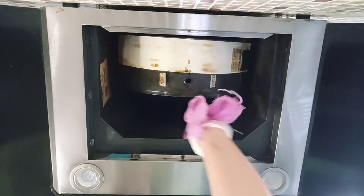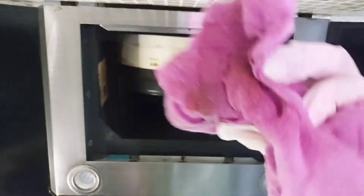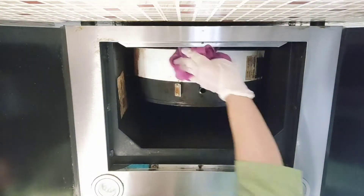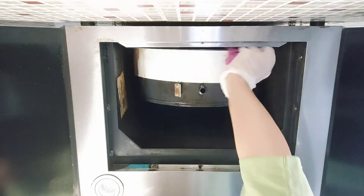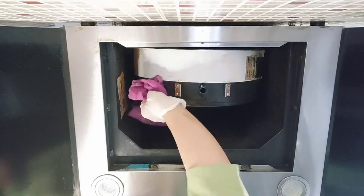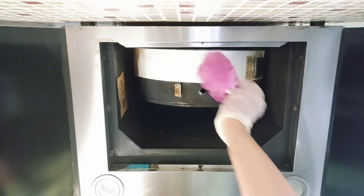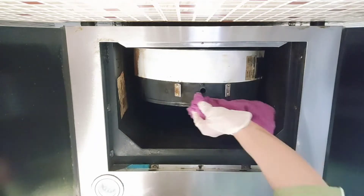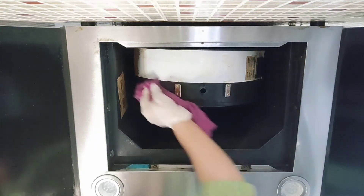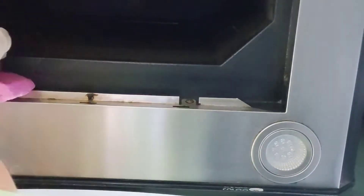Just two to three rubs and a lot of grease is removed. Turpentine oil is a solvent used in the paint industry to mix oil-based paints, and this quality is very useful for us to remove oil-based stains from kitchen appliances, kitchen walls, and all other surfaces.